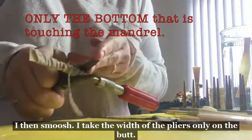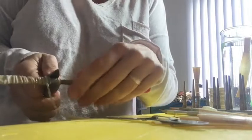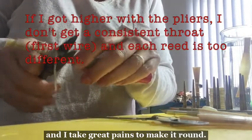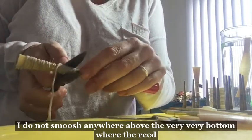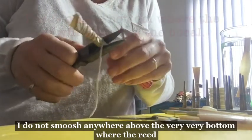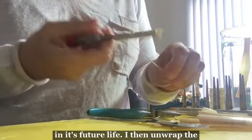I then smush it — I take the width of the pliers only from the butt. I line it up and take great pains to make it round. I did not smush anywhere above the very bottom where the reed is attaching to the bocal — its future life.